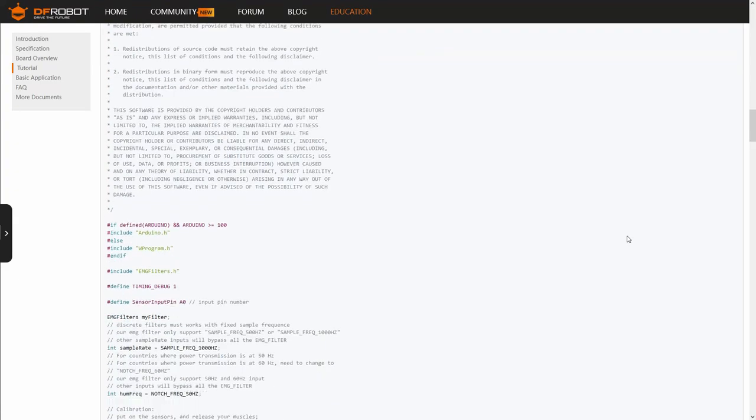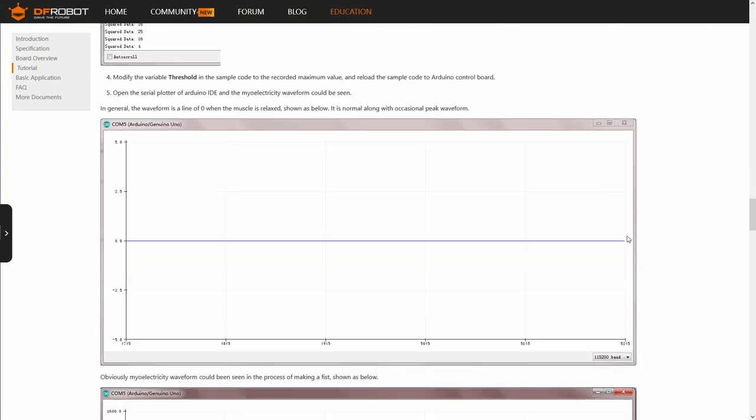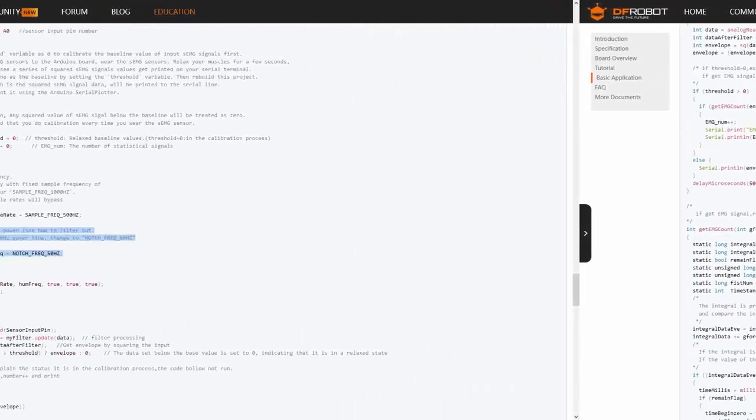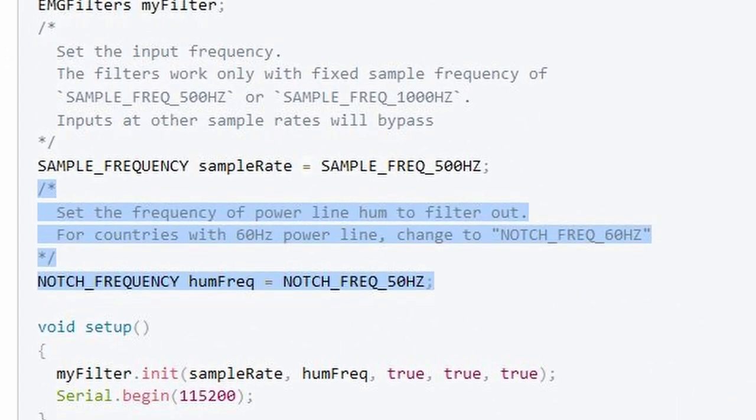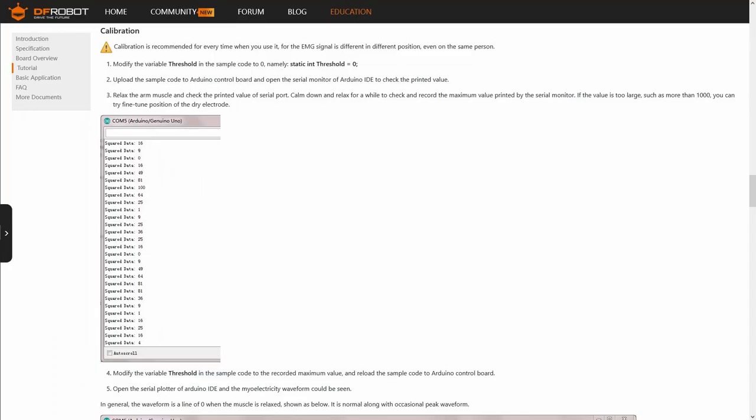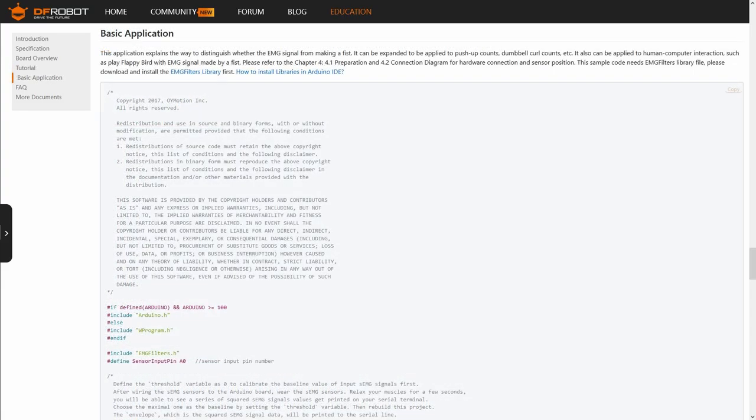DFRobot has a wiki for this. They provided example codes for it. Also, make sure you configure it correctly. Select the correct frequency depending on where you are located. I'm from the Philippines, so I will select 60Hz. The example codes are for calibration and muscle activity count.